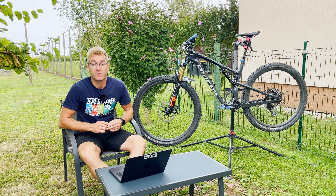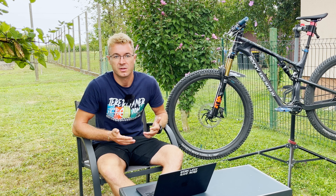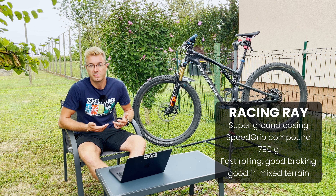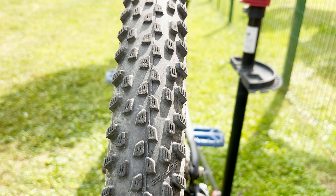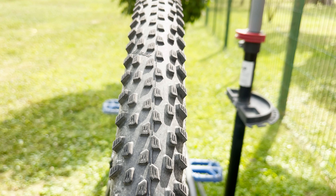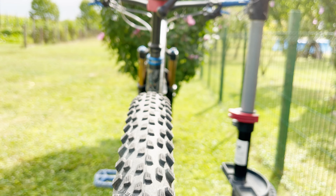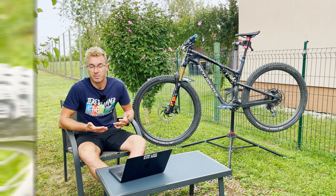On the back we have the Schwalbe Racing Ray 29 inch 2.35 width in the Addix Speed Grip compound and also in the super ground casing. According to Schwalbe, this tire is designed for cross-country racing as a front tire in both mixed and dry conditions. However, I think it's a great rear tire due to the alternating central tread which provides all-time contact with the surface — especially important on dry pack and tarmac — enabling fast rolling, but it also offers decent shoulder knobs which enable good cornering capabilities.